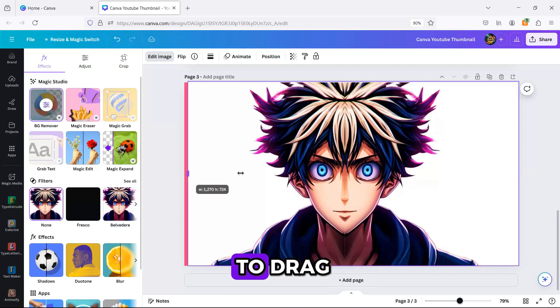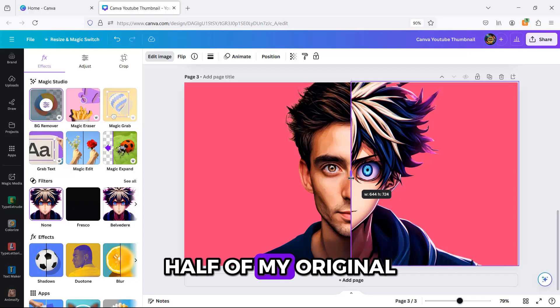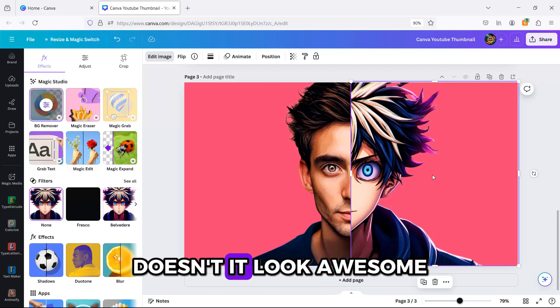The next step is to drag the left side of the anime image to the middle. And there you go — you can see half of my original image and half of my anime image. Doesn't it look awesome?